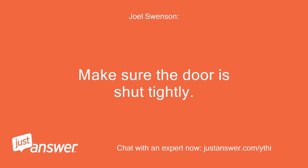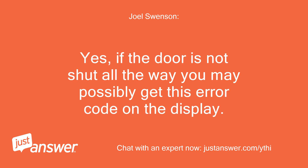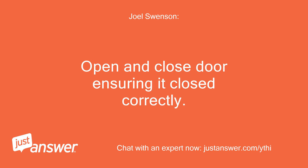Make sure the door is shut tightly. If the door is not shut all the way you may possibly get this error code on the display. Open and close the door ensuring it closed correctly.